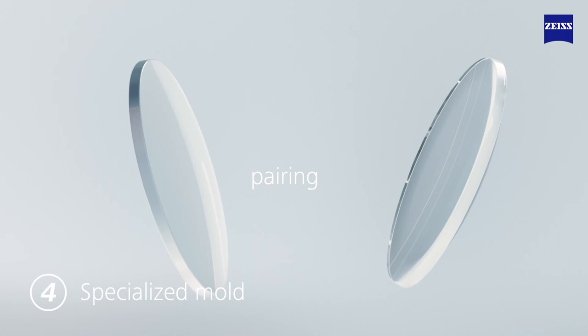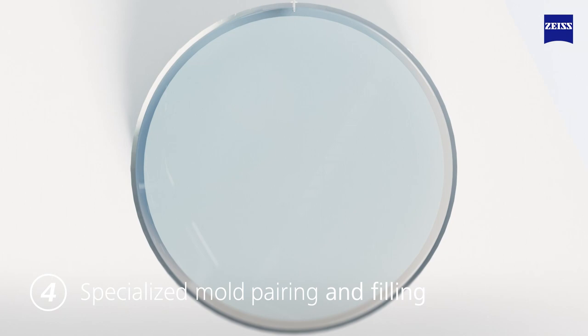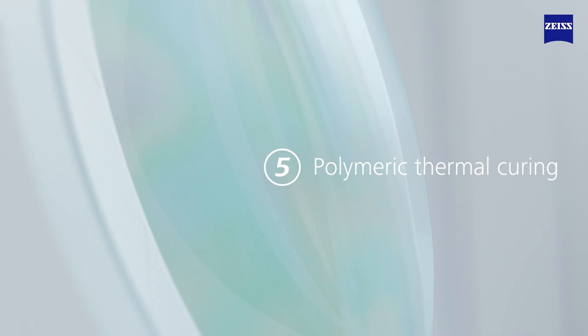Next, unique front and back molds are paired in different combinations for each prescription and SKU. It is then assembled and filled with Zeiss UV Protect or Blue Guard lens liquid monomer for the specific refractive index. Depending on the material, index, and prescription power, specific temperature profiles are followed to optimize the polymeric thermal curing. This is the next step to ensure that the optical shape is perfectly transferred from the mold to the final cast lens.